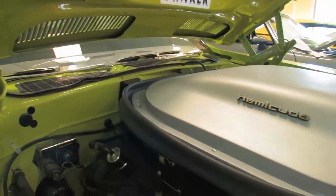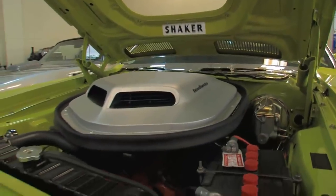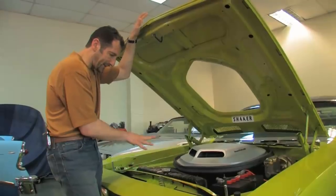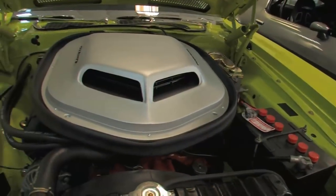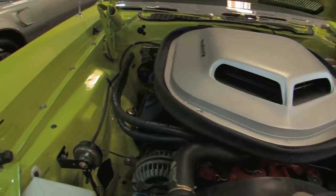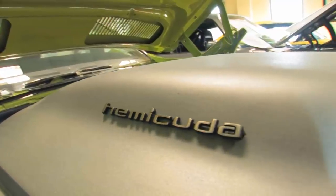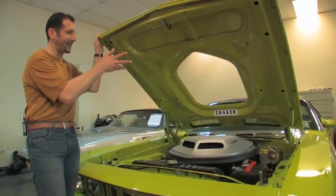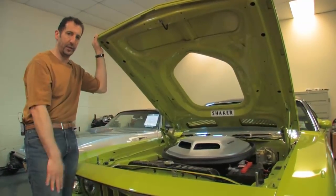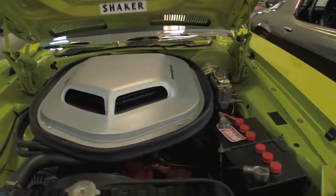This is an old-style Hemi, which is kind of cool — keeping the car traditional with the brake battery, the big 954 radiator. Everything is detailed, everything is painted. No expense was spared on this. This is a $150,000 restoration, as the client told us when we got this car. It had just a regular sport hood, so we went ahead and finished the conversion to a shaker, and I think that obviously sets off the whole car.